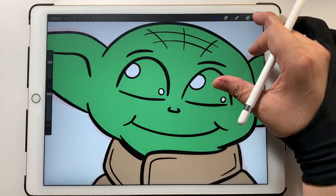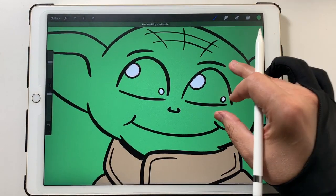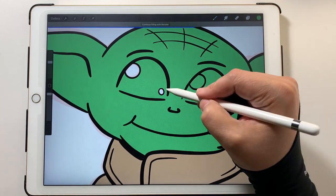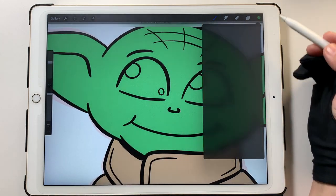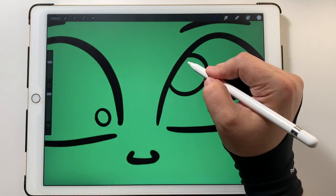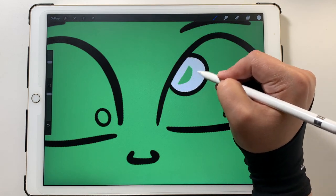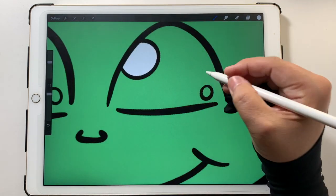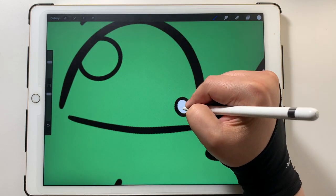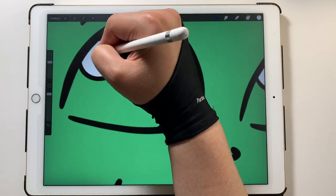I'm going to fill his face in with green first. What I'll do with the eyes is fill them in with green too — but I actually want them white. I'm filling them in with green first so that when I color back over it, the white won't blend into the background. Now that I filled them in with a different color, I can come back and color in the actual color I want, and I'll know I've covered the whole thing without any gaps.